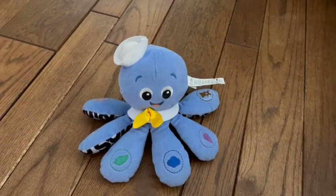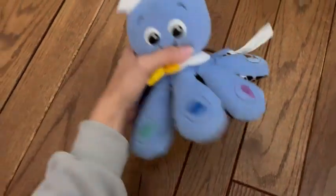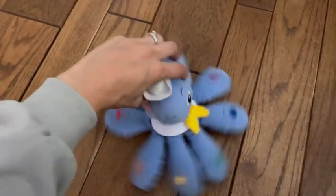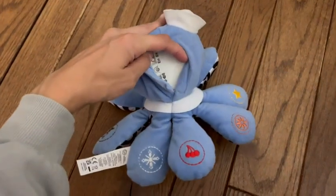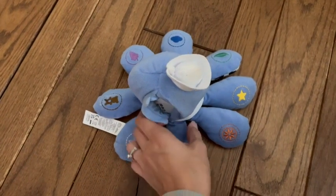This is the Baby Einstein musical octopus toy. It is plush and about 11 inches wide, so a really good size. The bottom side has a more wipeable material. What I really like is that this grows with your baby — it has English, Spanish, and French settings so they can learn different languages for the colors.